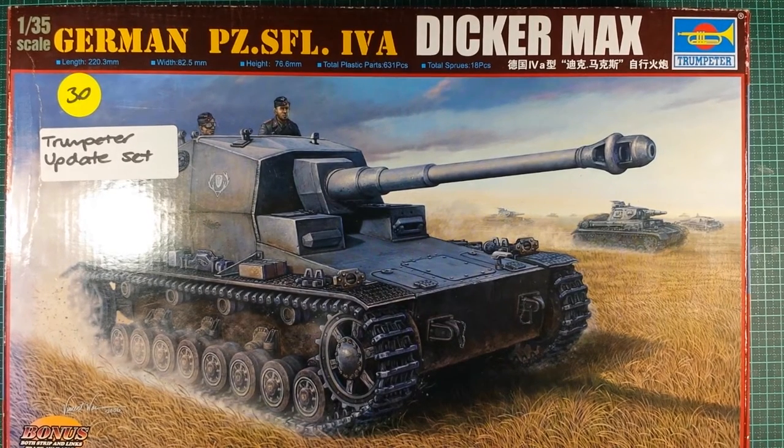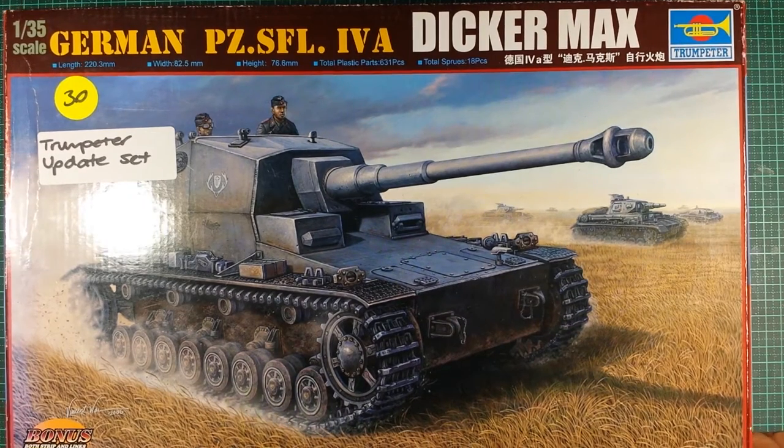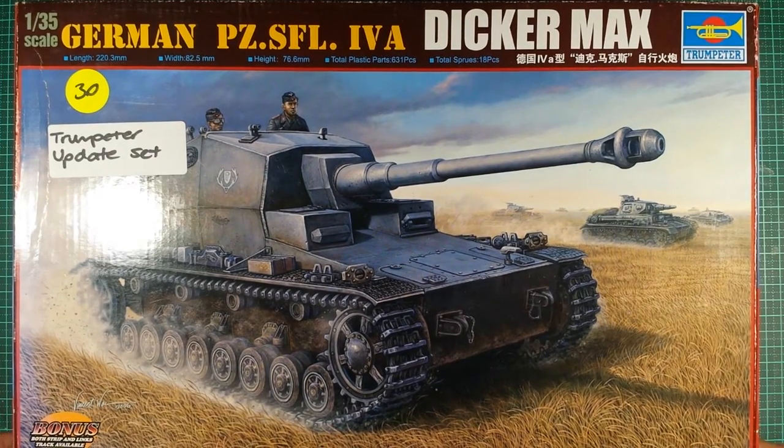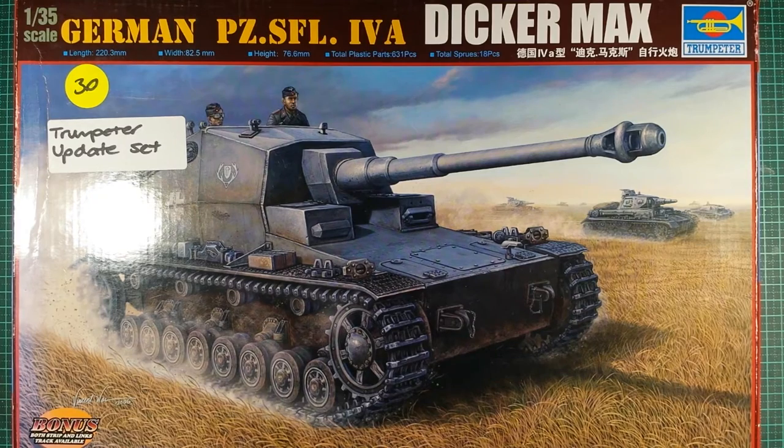G'day fellas, welcome to an unboxing video in the My Stash series. Most of you guys know I'm going through my complete collection of kits just to show you guys what I have, because I have been asked by quite a few people, including you guys, my loyal subscribers, and you guys want to see what I have in my collection.